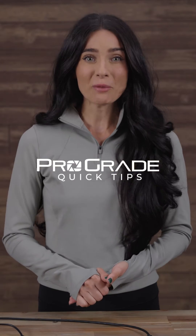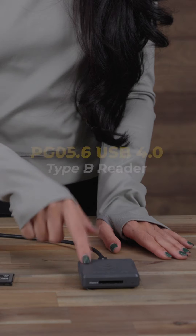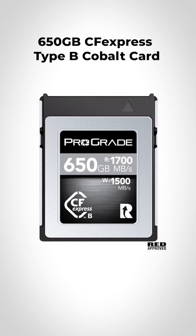Hey guys, Brittany here, and today we're going to run through a quick demo comparing the PG-05.5 USB 3.2 Gen 2 reader and the PG-05.6 USB 4.0 Type-B reader. Using a 650GB CFexpress Type-B Cobalt card, let's see if the USB 4.0 reader can cut our transfer time in half.